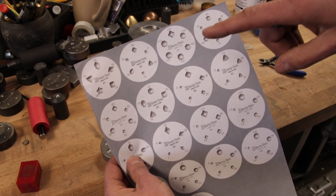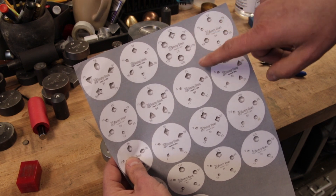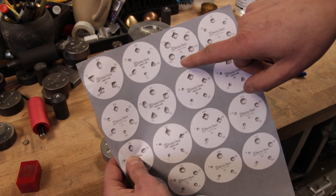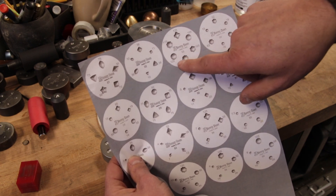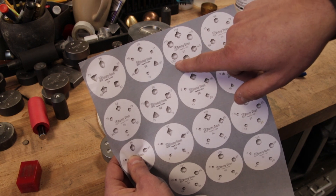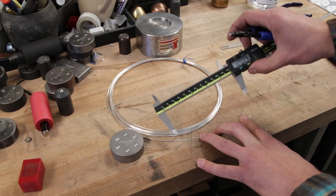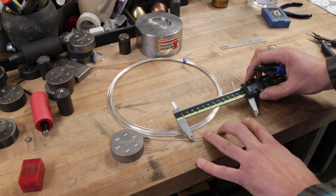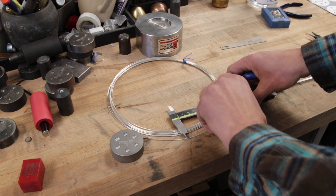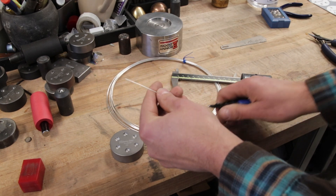We're going to go ahead and make our shot. In the instructions for the shot plates, each design is laid out and it has the precise measurement in millimeters of 18 gauge wire to be used to make the shot. We're going to do this little art deco hemisphere and we need 120 millimeters of 18 gauge wire for this piece. Using my digital caliper set to 120 millimeters, I'm going to measure out a piece of this wire and trim it with my flush cut pliers.